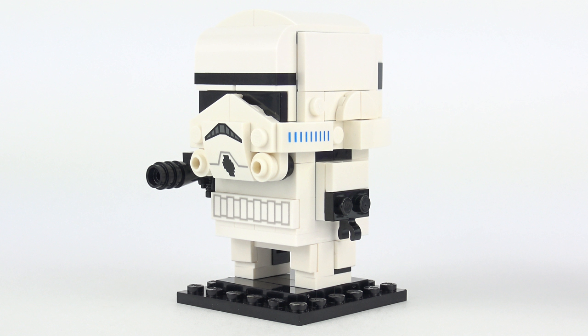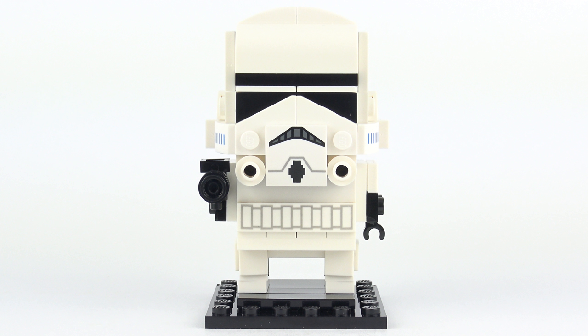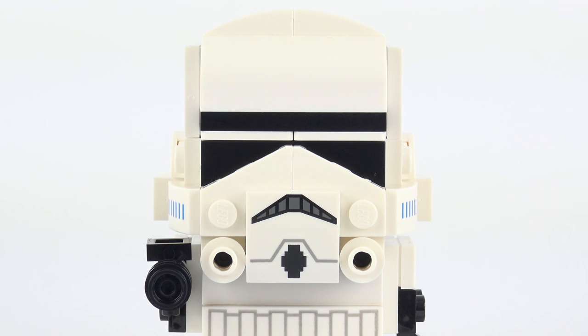We've got ourselves a really nice Stormtrooper build and I'm really impressed with the way LEGO put this together. There are just enough custom printed pieces to pick out the features on the Stormtrooper which make it instantly recognisable, and the designers did a great job with the helmet, even down to simple build techniques like the one to make the lenses.